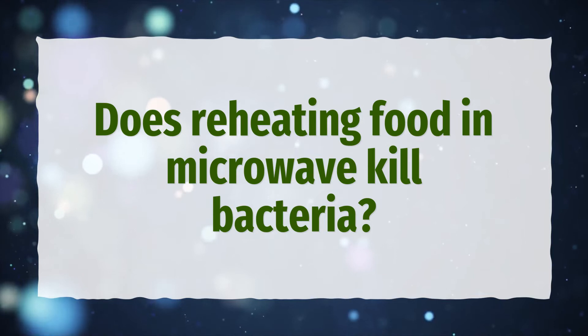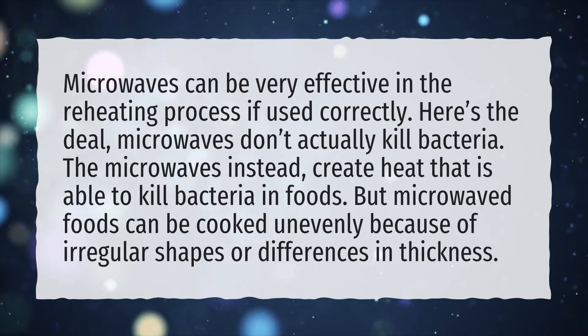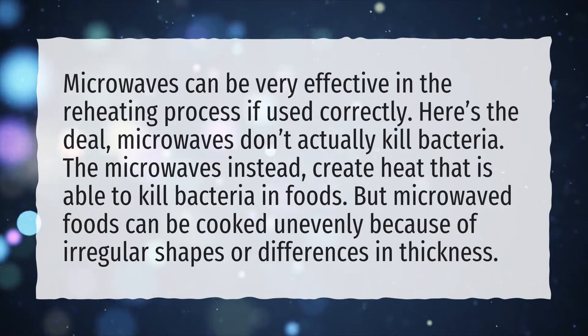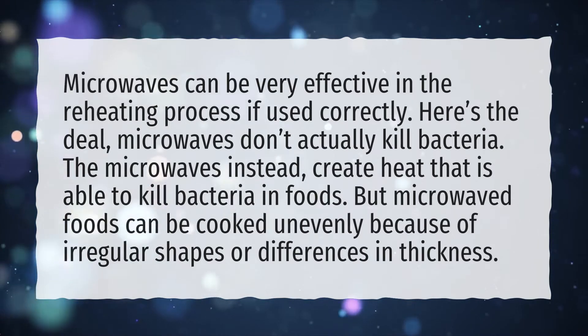Does reheating food in a microwave kill bacteria? Microwaves can be very effective in the reheating process if used correctly. Here's the deal: microwaves don't actually kill bacteria. The microwaves instead create heat that is able to kill bacteria in foods.